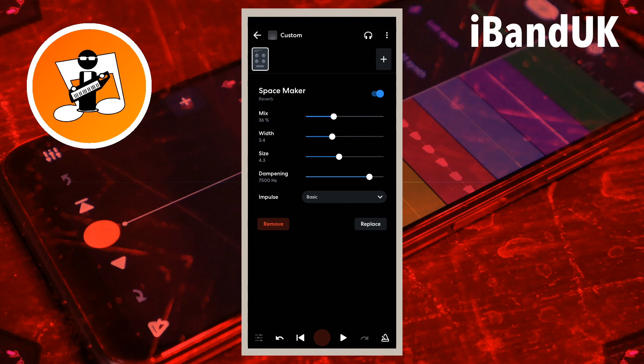Drag the dot on the line to the right of the word dampening to the left to lower the sound frequencies of the reverb, and to the right for higher sound frequencies. Drag the dot to the left or right so the reverb is not using the same frequencies as the vocals or acoustic instrument, to keep them sounding crisp and clear.